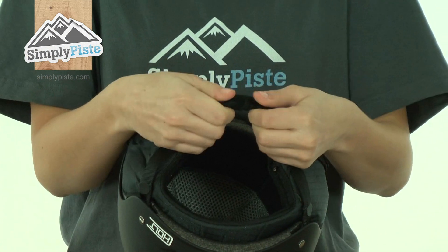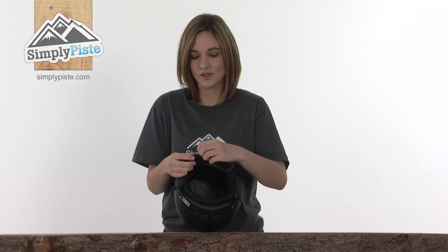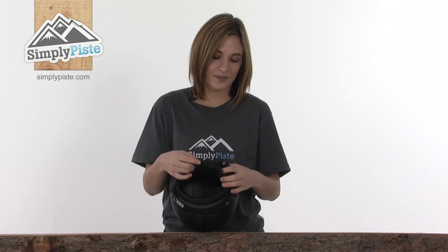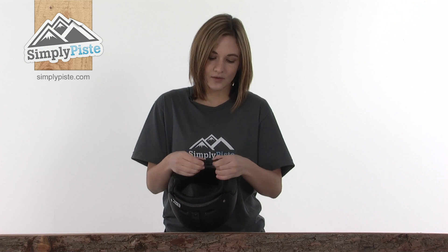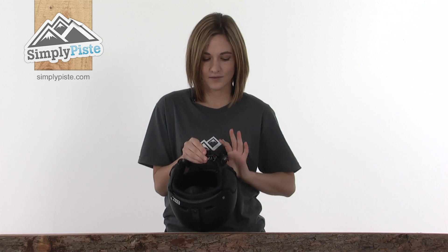At the chin there's a soft chin guard that will stop the strap from rubbing. The chin strap is of course adjustable, meaning you'll get a better fit to your own head, giving you ultimate protection. It's a quick-release clip so you can get it on and off quickly and easily if you've got cold hands and gloves on.